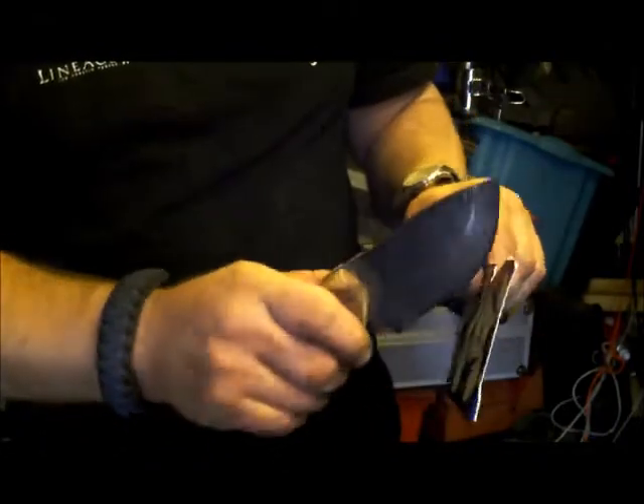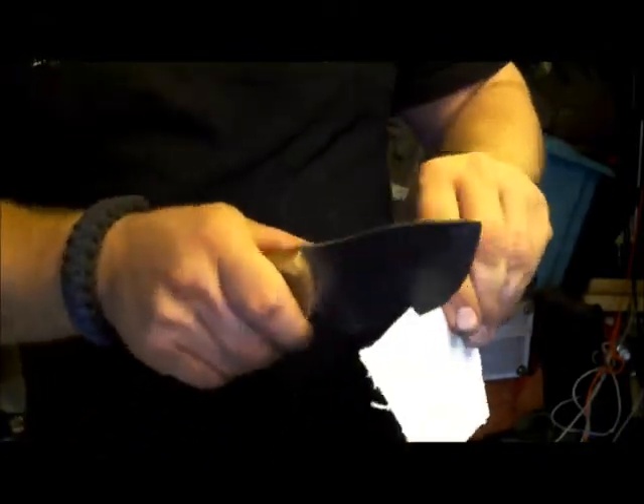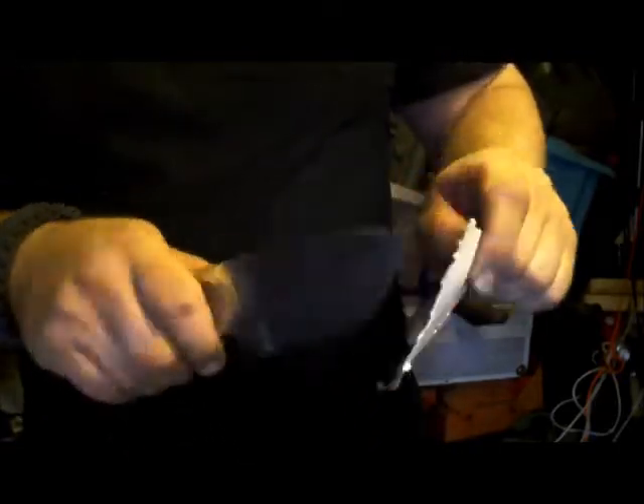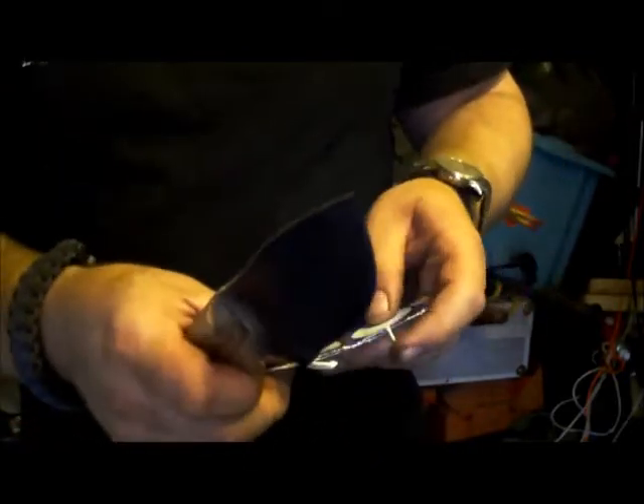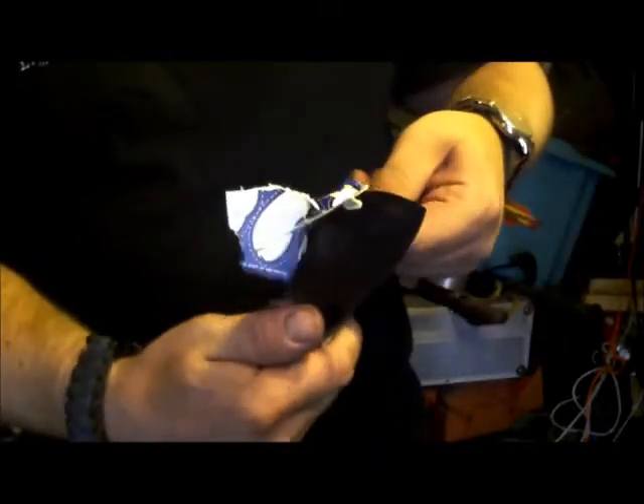Let's take the head off first. And then we're going to quarter it. That was it really. Time to chow down.